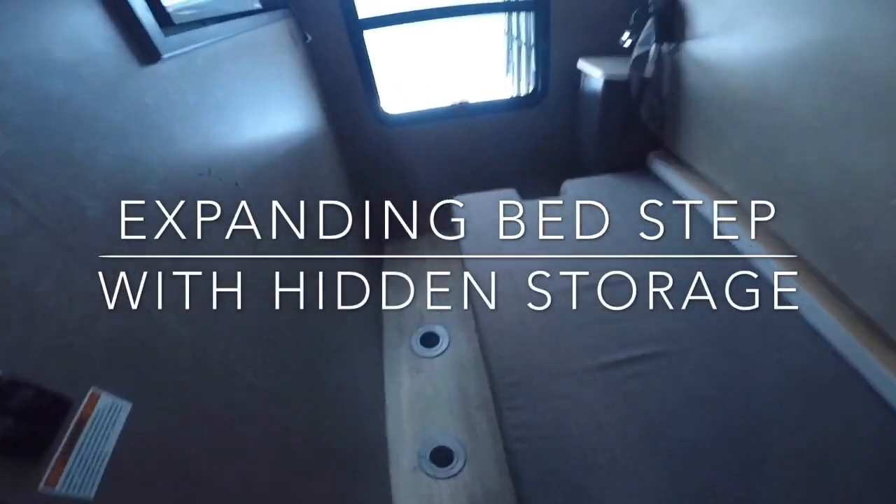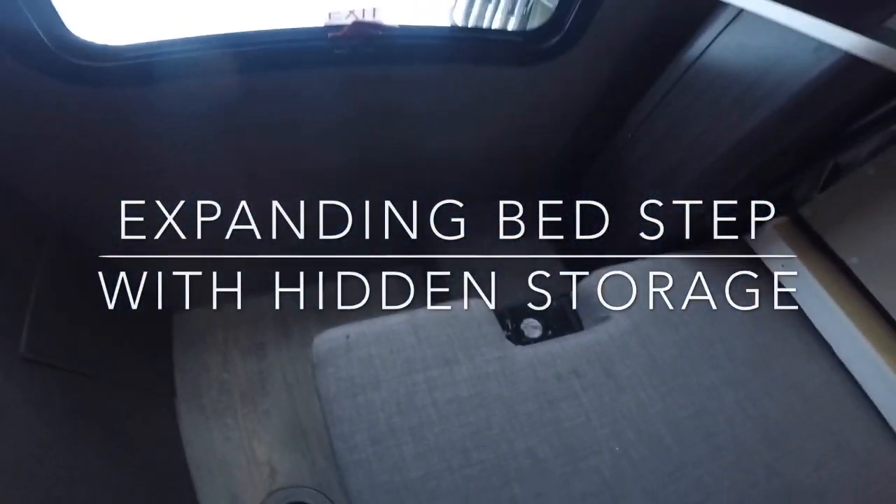We're going back to the bed area. With the bed out, you have a little step right here. I want to expand this step and bring it out a little bit further. I'm going to peel the carpet up, then measure how tall it is and how wide it is. It turns out it is about nine and three quarter inches tall and just under 14 inches wide.